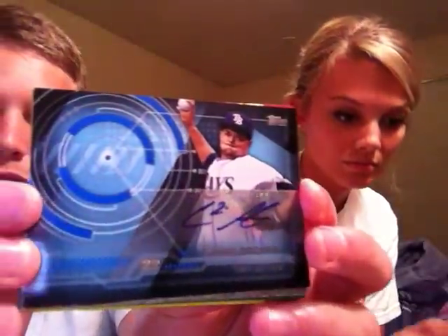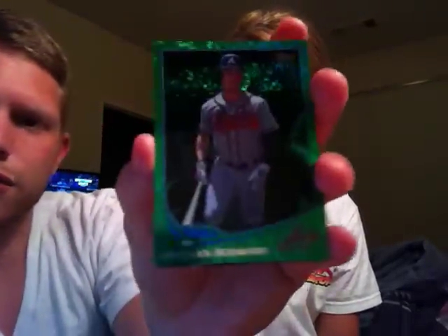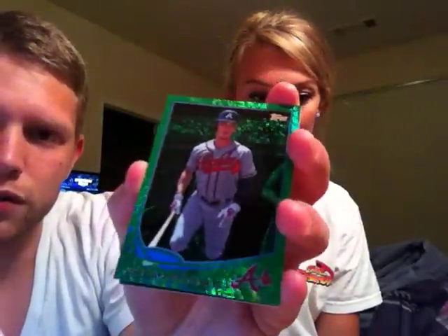Wow, I'm kind of blown away right now. Oh, and this guy's nice — Chris Archer, really nice young pitcher. Like watching him pitch for the Rays — nice lefty, I like him. This is way too much, Ricky. Got a Jason Heyward Spring Fever, a Chris Johnson green sparkle, and a Chris Johnson x-fractor.